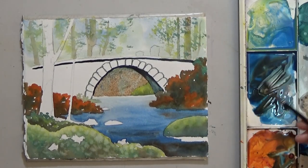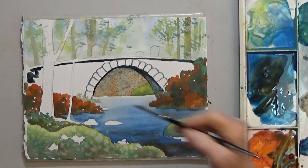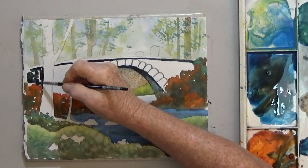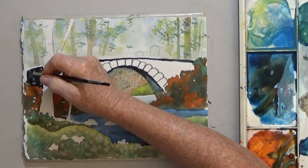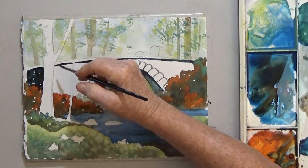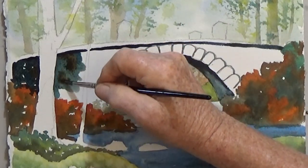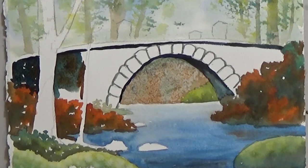I am painting my bridge with mixes of dark blue, black, and brown. I paint a bit of one color, then I add some of a different color so they blend a little on the paper, but you can still see the different colors. If you want your bridge to be moss covered, you can add some green in now or you can put a little green on at the end.